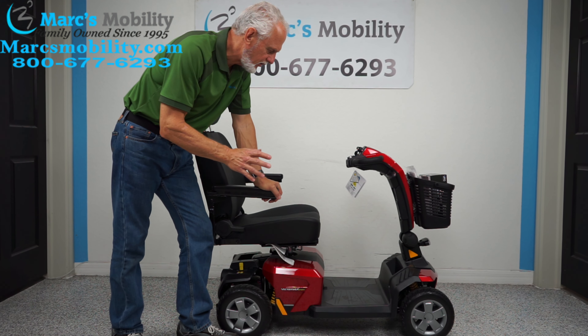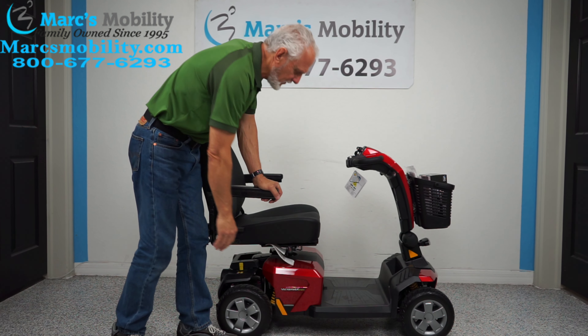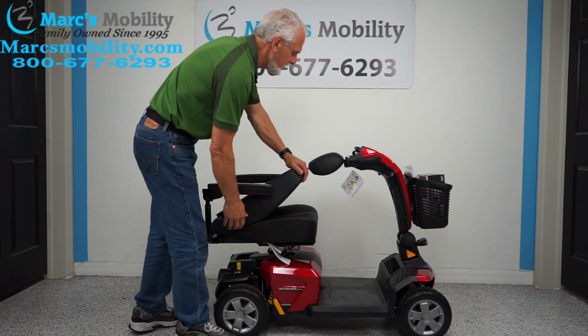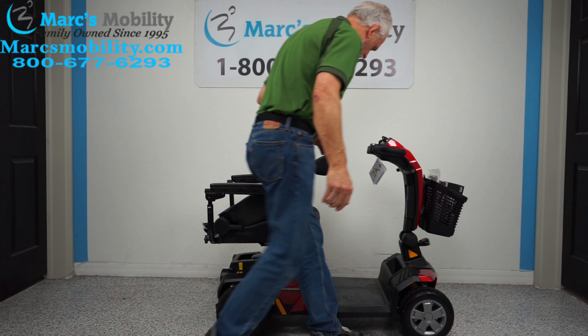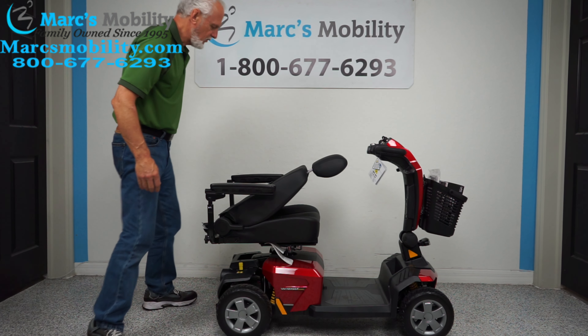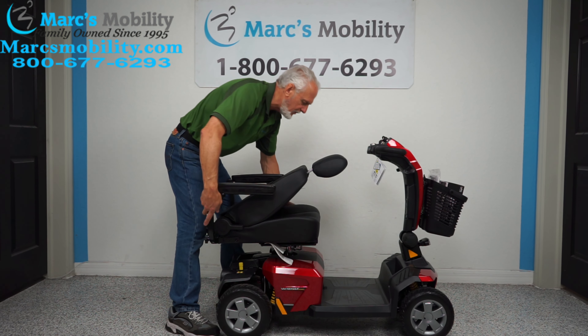The first thing you're going to want to do if you're going to change the battery — we have to take the seat off because the batteries are right here. Fold the seat all the way down, get the tiller out of the way, fold the seat all the way down. When you grab the seat, you raise straight up — don't pull back, it's got to come straight up.